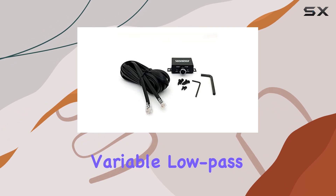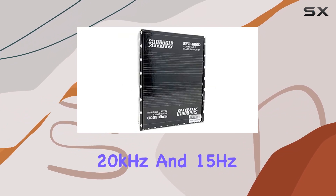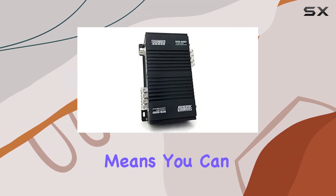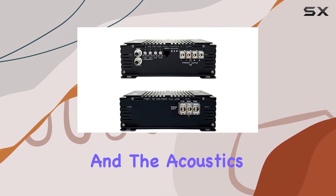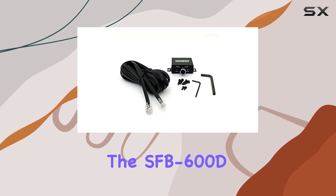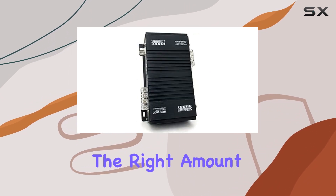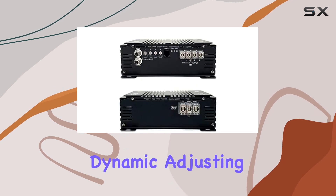One of the key features that I find particularly impressive is the range of customizable options. The variable low-pass and high-pass filters, ranging from 80Hz to 20kHz and 15Hz to 1kHz respectively, allow for precise tuning of frequency ranges. This means you can perfectly tailor the sound output to match your specific listening preferences and the acoustics of your vehicle. Furthermore, the SFB-600D includes a 9dB octave variable bass boost centered at 50Hz, which can add just the right amount of punch to your bass, making your favorite tracks feel more alive and dynamic.